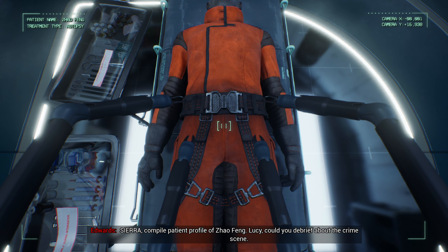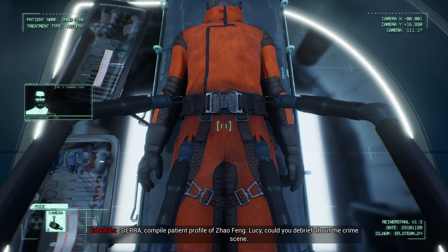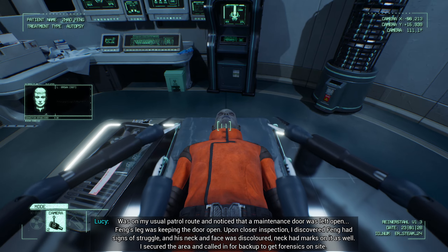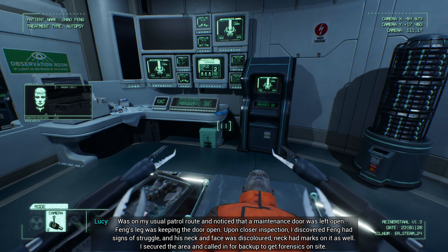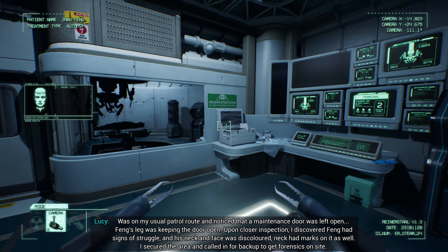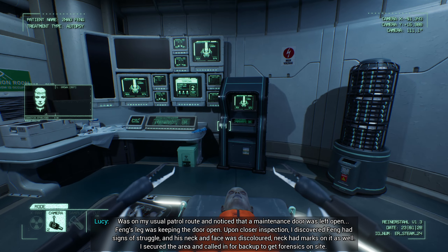Refugees picked up from the Heck 8-5. Sierra, compile patient profile of Zhao Feng. Lucy, could you debrief about the crime scene?